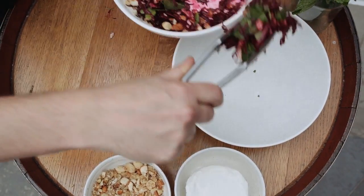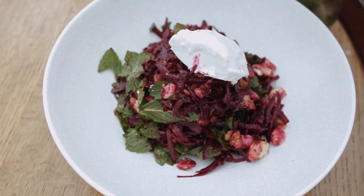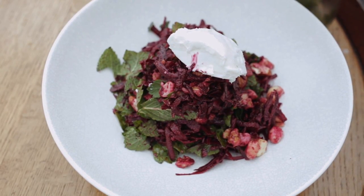And that is it. I'm going to finish that with a nice big scoop of goat's cheese, and there we have a really quick raw beetroot salad.